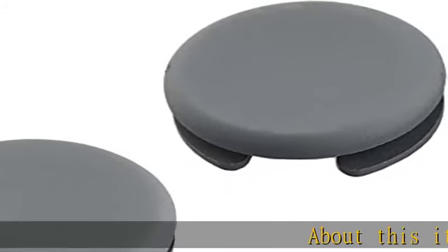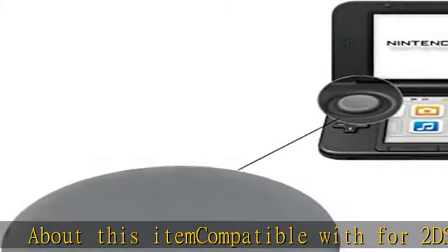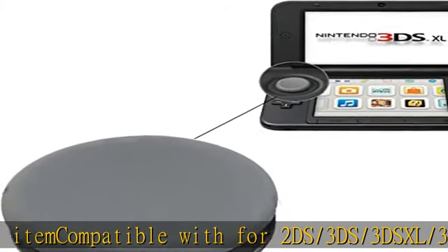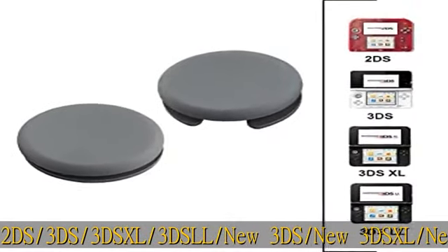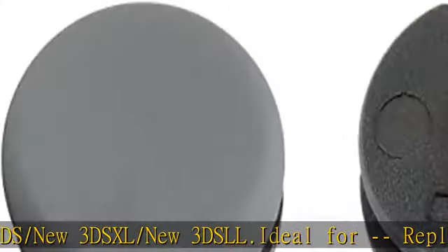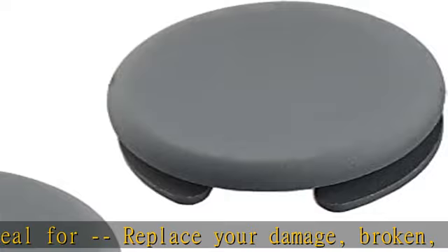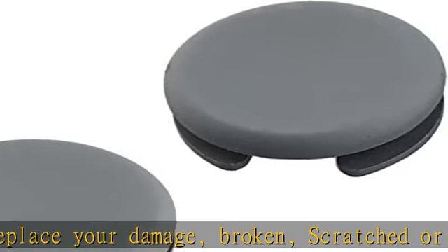Compatible with 2DS, 3DS, 3DS XL, 3DS LL, New 3DS, New 3DS XL, and New 3DS LL. Ideal for replacing your damaged, broken, scratched, or old analog C-stick circle pad. Advanced quality analog stick cap is made of plastic with gray rubber coating on top.